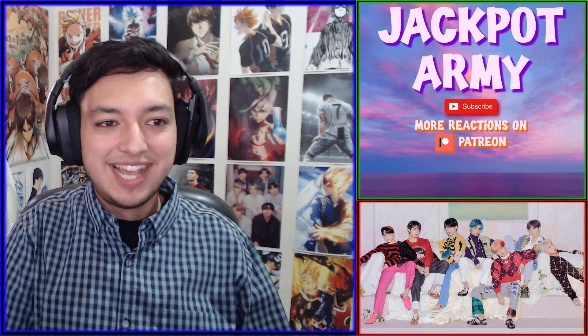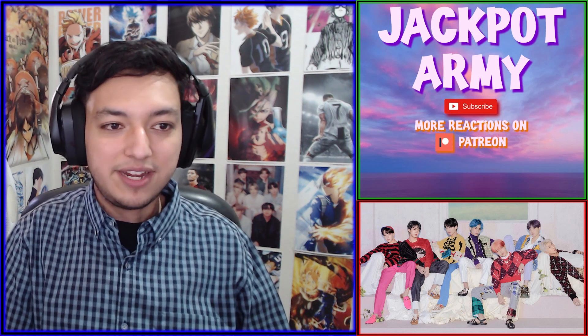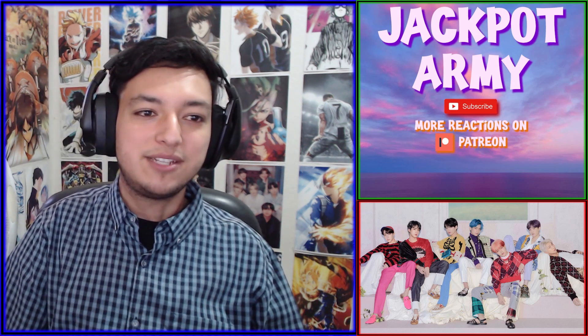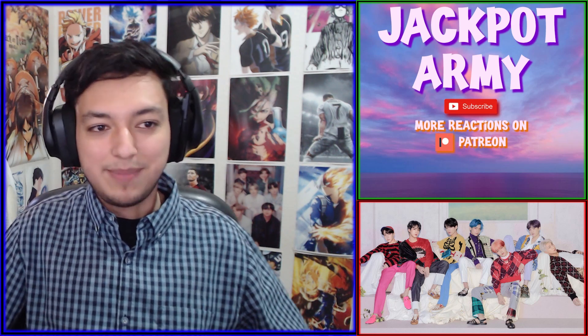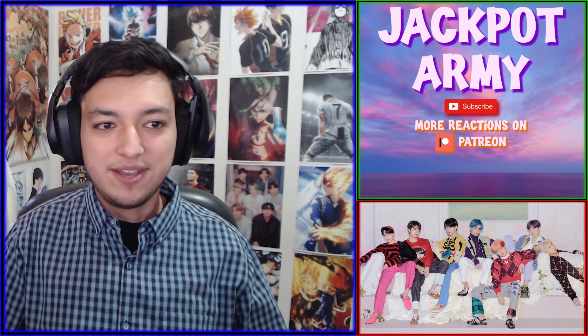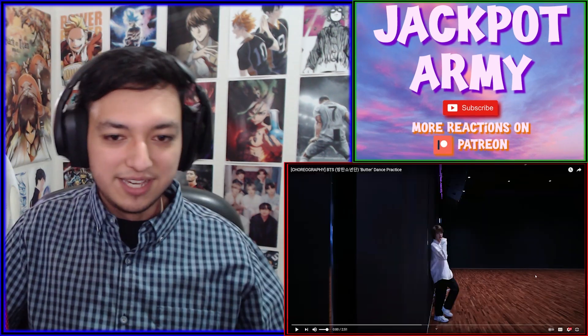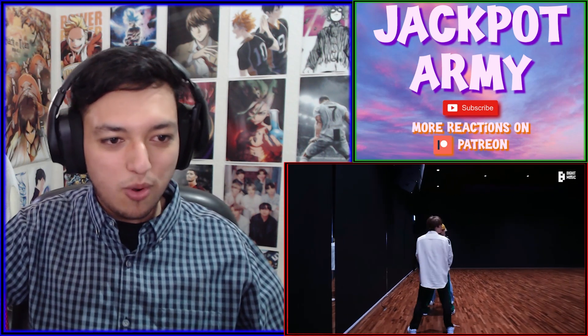What's up everyone! BTS just released their choreography dance practice video to 'Butter,' which is awesome because we get to see this awesome choreography. It's something I'm excited about and I've been waiting for, so without further ado let's start watching this video — starting off with Jin looking great, and it's the whole squad.